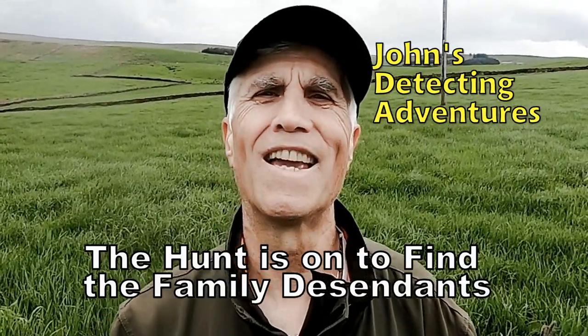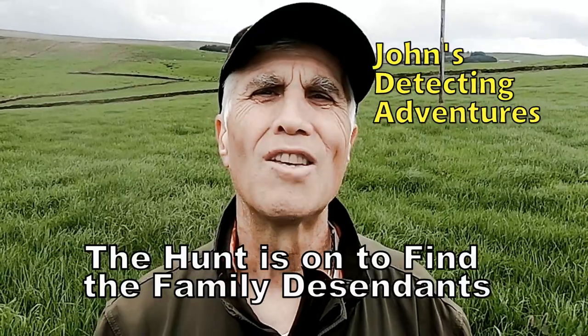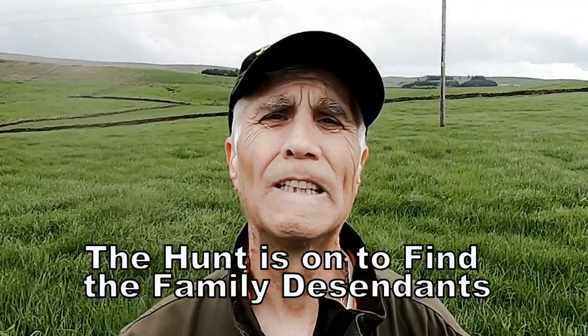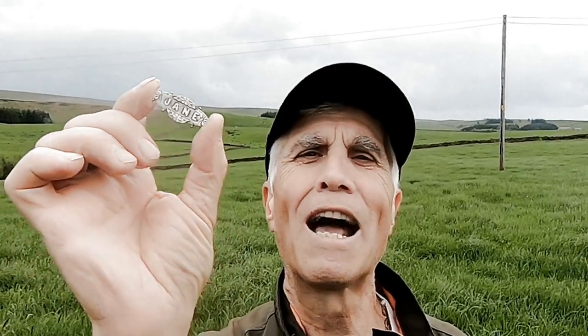We'll have a bit of that! What a terrific find today — a First World War silver sweetheart brooch, that's what it is. And all we've got to do now is find who it belongs to. Find the family — I'd love to find the family and give them this brooch as a memento. I'm going to ask the farmer and see if we can find out who the owner is.